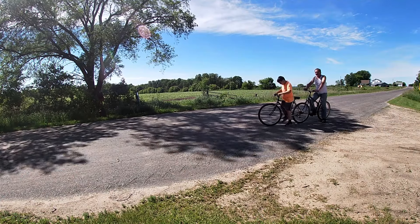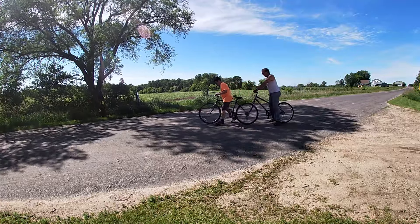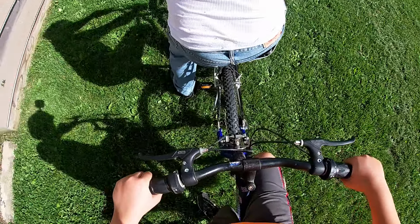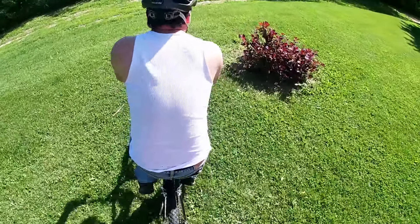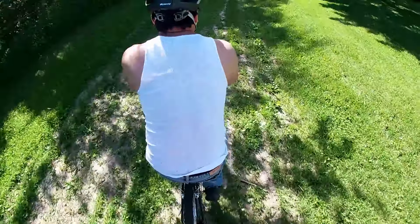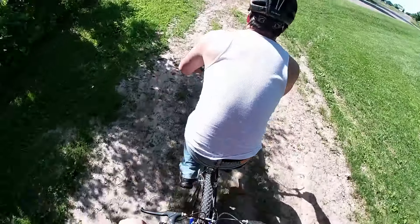Okay guys, I got the helmet — hopefully that'll be a better view. Let's go! Pretty shaky. We're getting a little off-road there. See, now you can call it a tandem mountain bike because you're riding off-road!